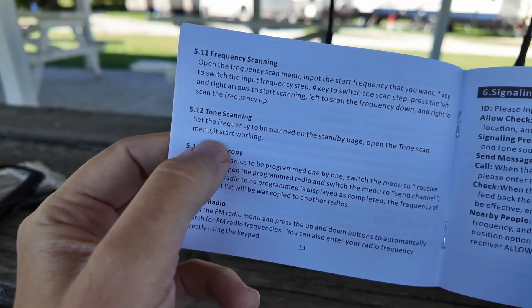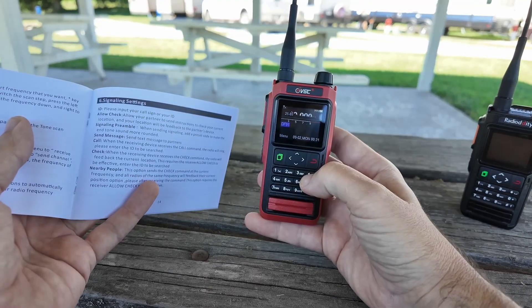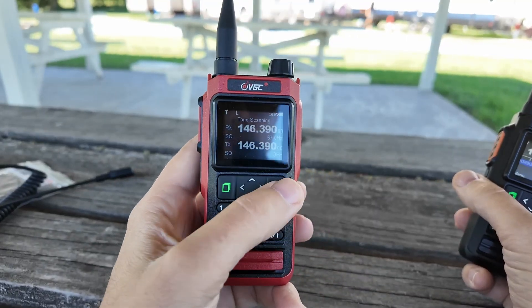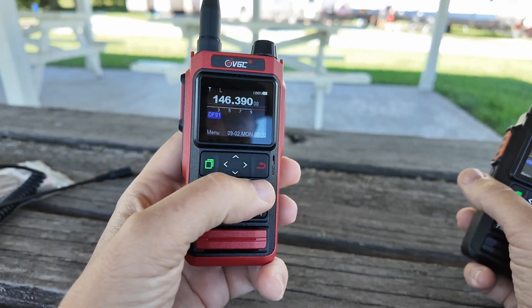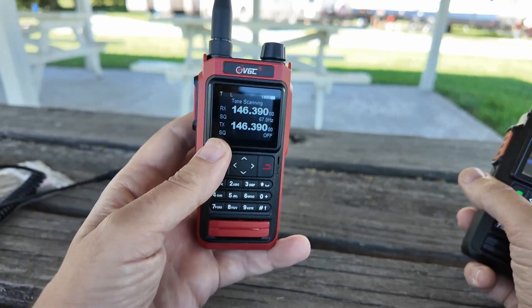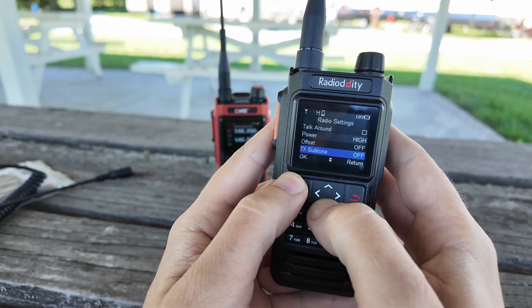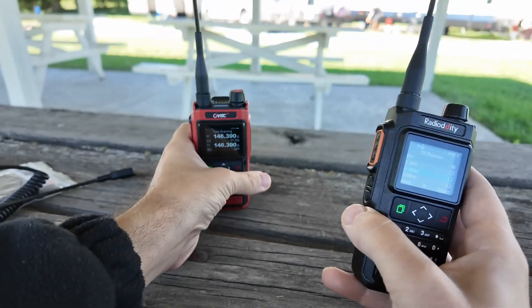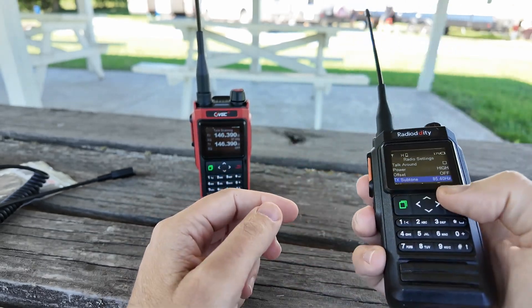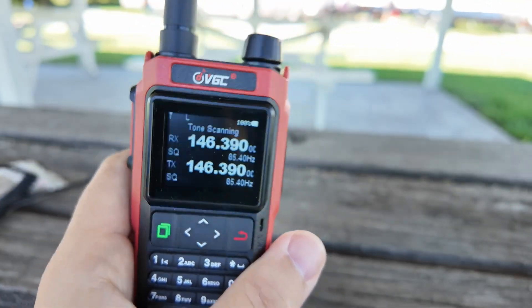Then for tone scanning, the manual says set the frequency to be scanned on the standby page, open the tone scan menu, it starts working. Let's do frequency mode. So now on the standby page, I set a frequency of 146.390 with no tones. We're going to go into tone scanning and it should just start working. Over here on this radio, we're on 146.390 and we're going to set a tone. TX subtone — this one already says 67, so I'm going to set a different one. I'm going to set 85.4. And then there it is — it found it. Nice.